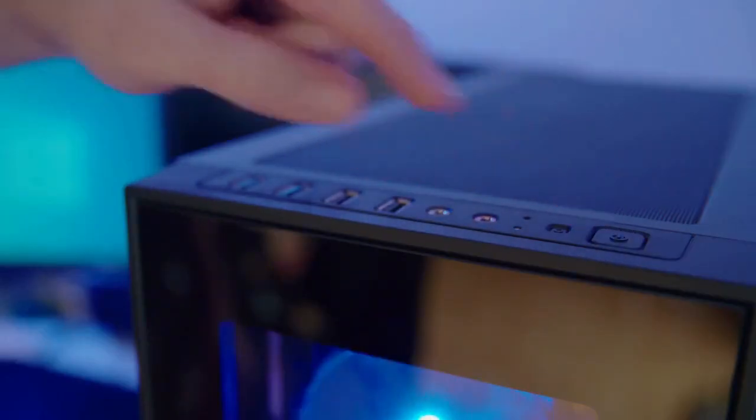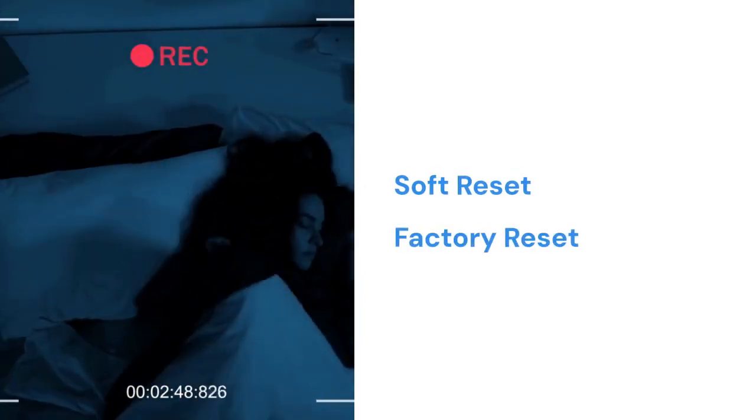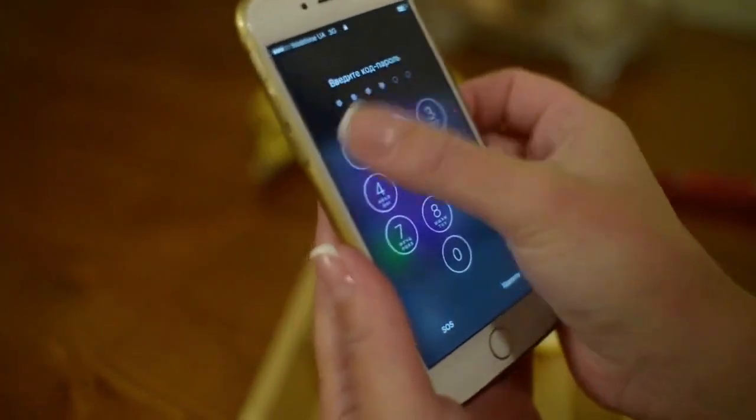Now let's move on to the actual reset process. There are generally two types of resets you can perform: a soft reset and a factory reset. We'll start with the soft reset, as it's the less drastic option.